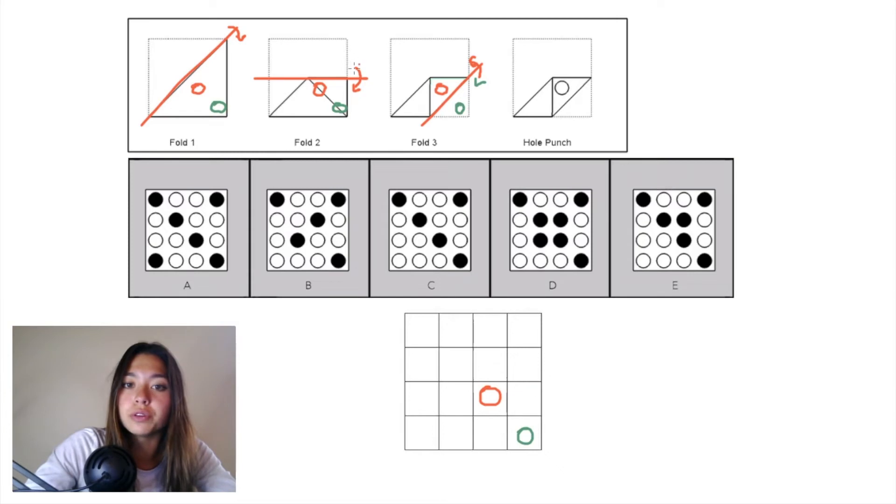When we undo fold 2, the piece of paper that was initially folded down was this triangle right here in pink. The reason you can tell is if you drew that same horizontal plane from fold 2 here in fold 1, this is the piece of paper that was folded down. Since that paper includes both of those hole punches, both of them need to be reflected over that horizontal plane to end up right there. Both of those end up on paper on fold 1, so when we draw that horizontal plane in our grid, both of these hole punches will be reflected over that line.